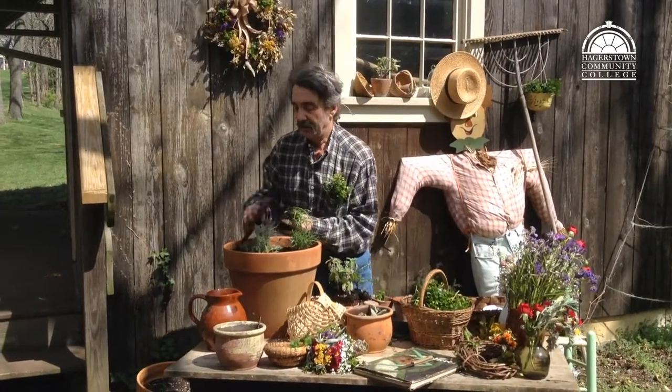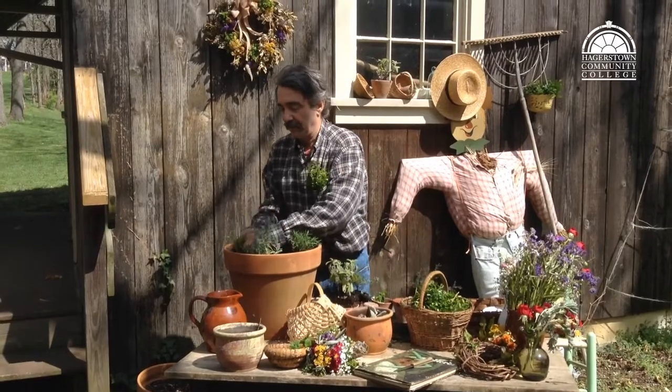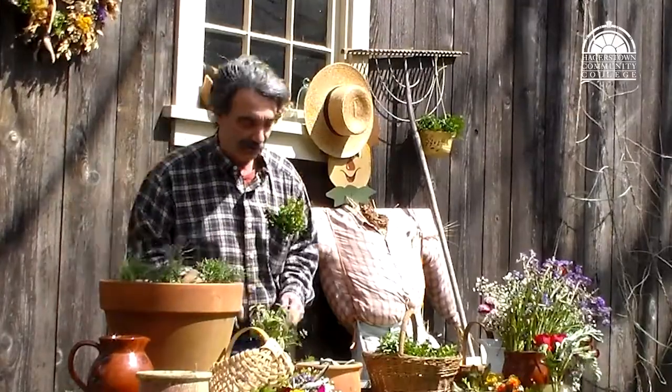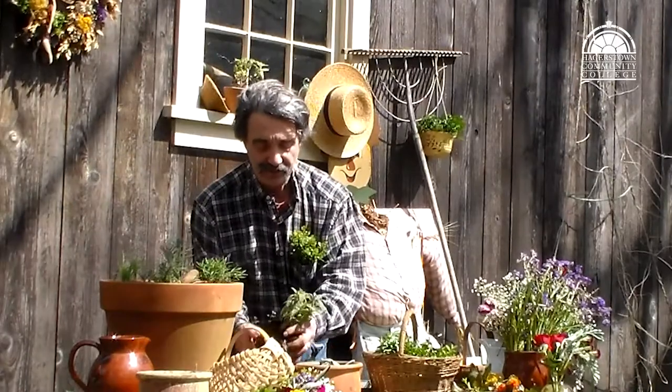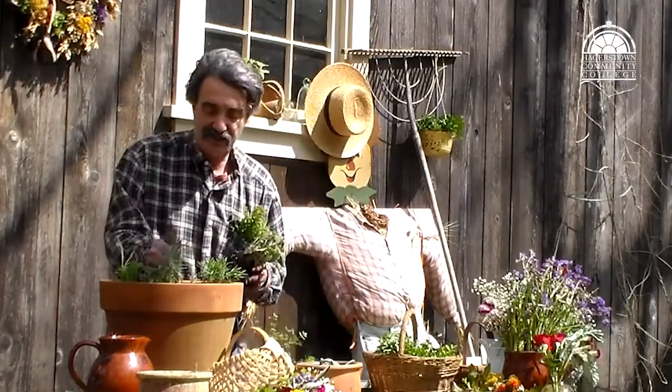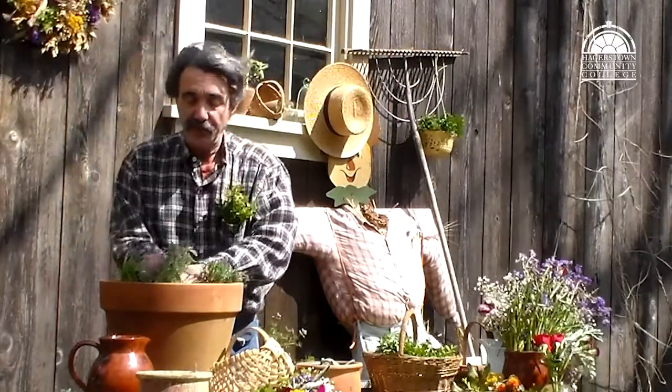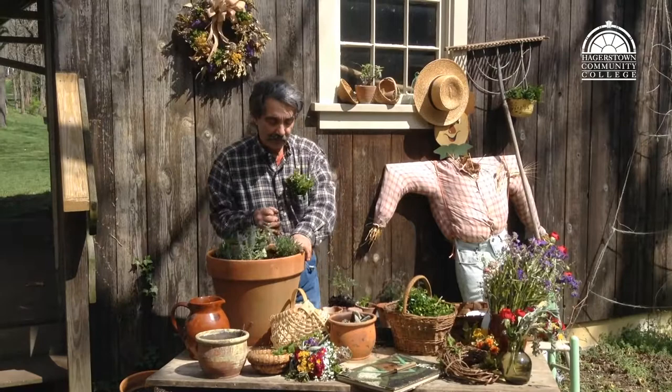We'll add chives. It gets a lovely pink bloom later in the spring, great to decorate with, and of course the greens are wonderful on a baked potato. We'll add a sage in here — it's a favorite for cooking, especially with different types of bird and also with pork.